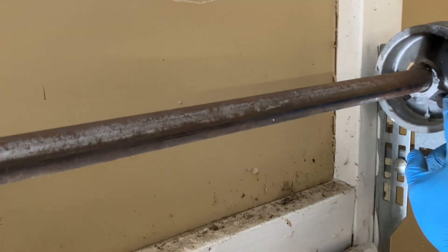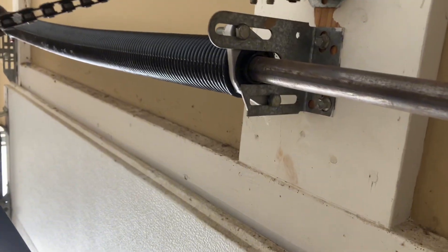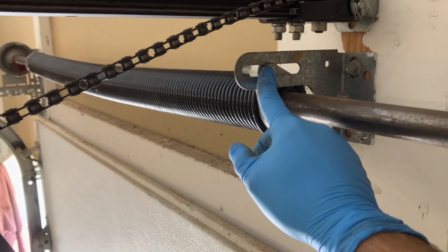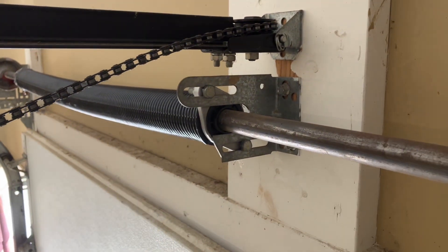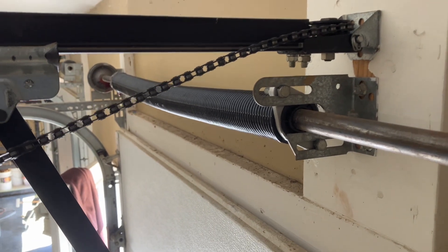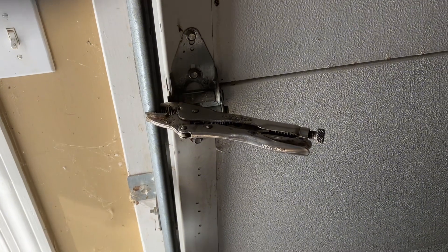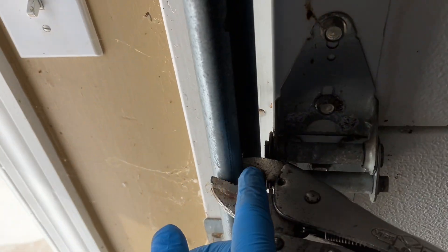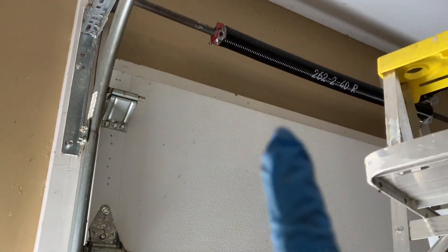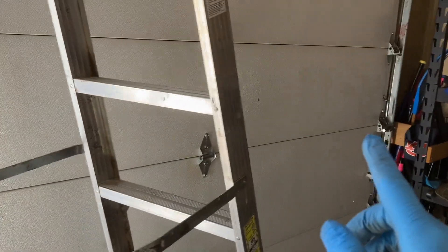I've got both pulleys tightened back up and I went ahead and put the bolts back through the center bracket. There were marks there so I tried to line them up in pretty much the same place as before. Now it's time to tighten up that torsion spring. The instructions said to put clamps right over the top of the track wheels so that when you're tightening the spring the door doesn't try to lift up on its own, so I went ahead and put those in place — one on each side.